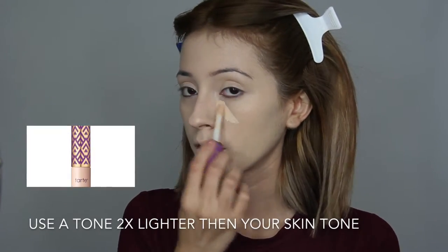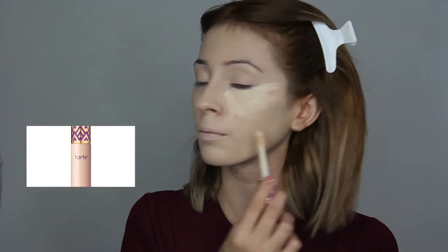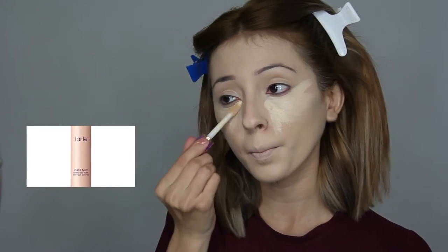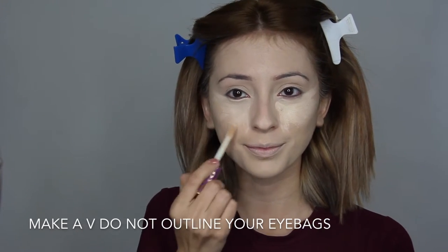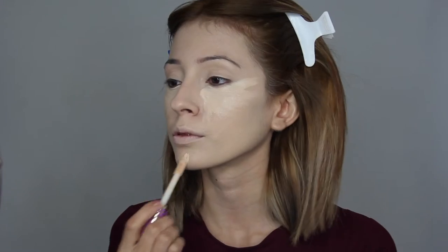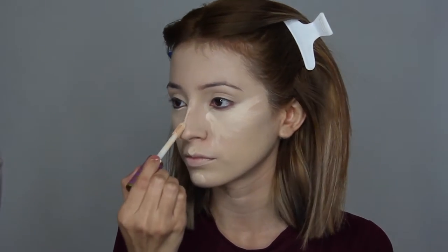Next we're going in with the same concealer and applying it to all the areas I'd like to highlight. A concealer tip: use a tone one to two shades lighter than your skin tone. When applying concealer, do not outline your eye bags — outlining them may make them stand out more. Try to aim to make the upside-down triangle shape. Then blend it all out with the beauty blender.